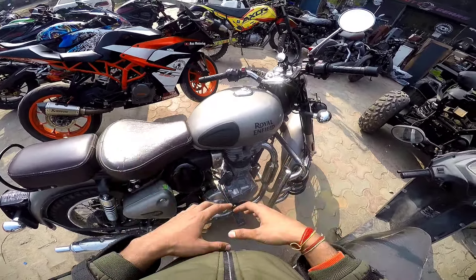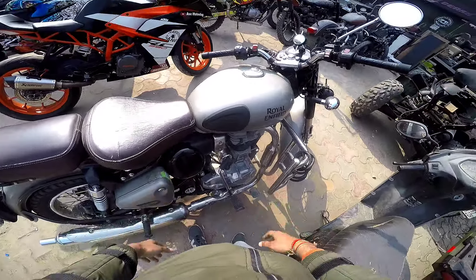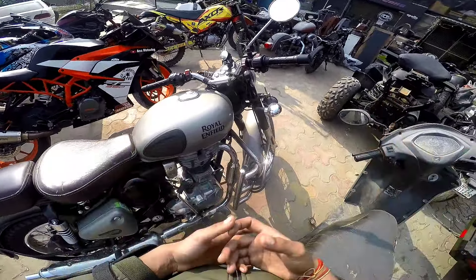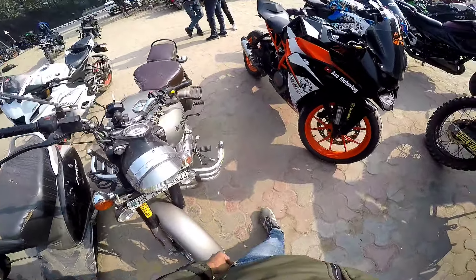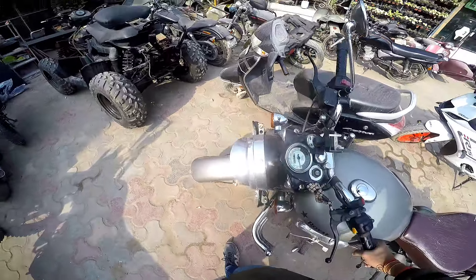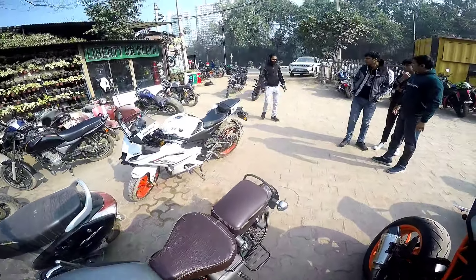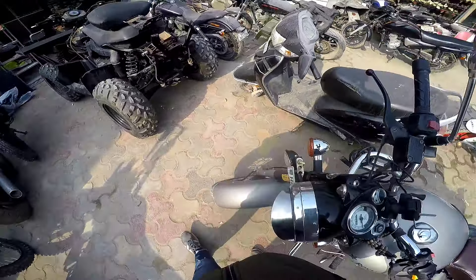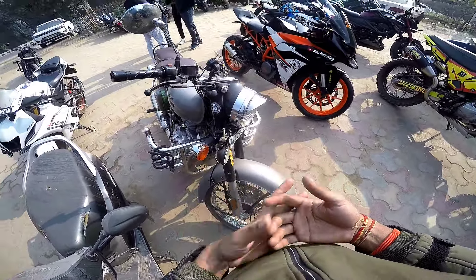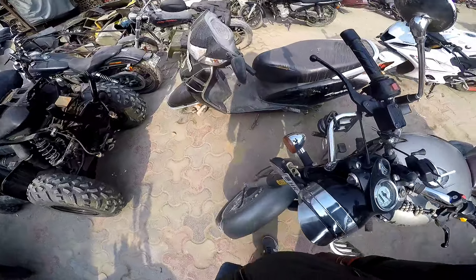The price of this bike is around 50,000 rupees. You can get a good condition Royal Enfield BS-4, which is a very good deal for you.